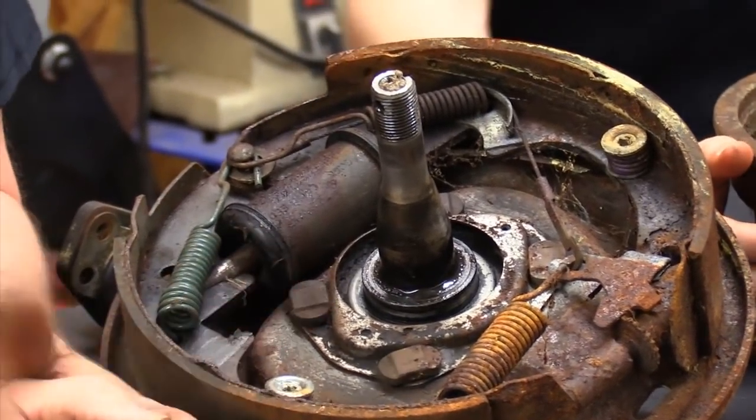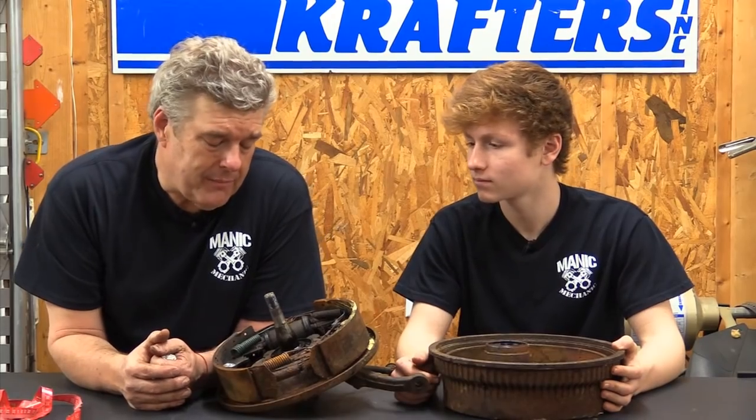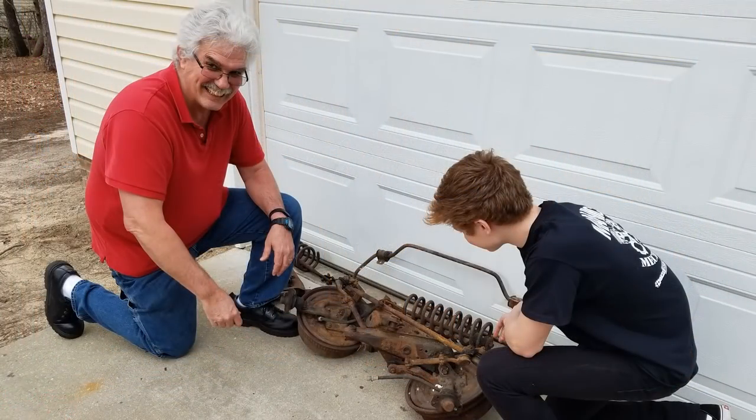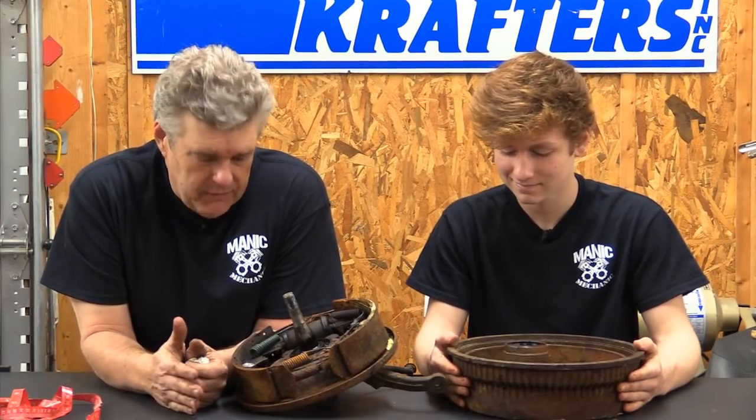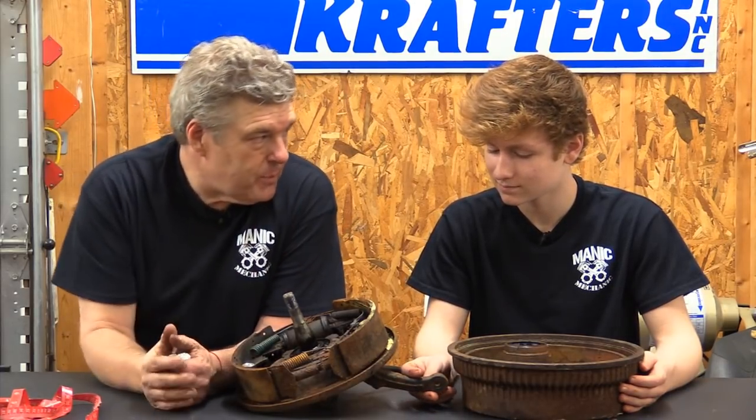Trust me, this is not how they all look. Jay really did you a solid on these — thanks Jay McDaniels. He's one of our longtime viewers, been a fan of the show for years, and actually drove down and delivered these to Logan, saying, 'I'm giving you these so you can get into the hobby and enjoy yourself.' And Logan really has — he's kind of tied into it, been out looking at Rancheros and other cars, developing a love for the automobile.